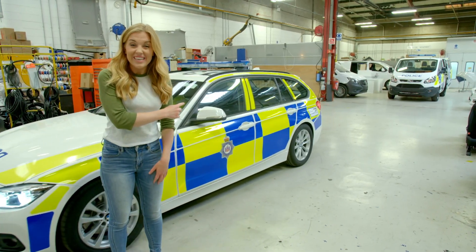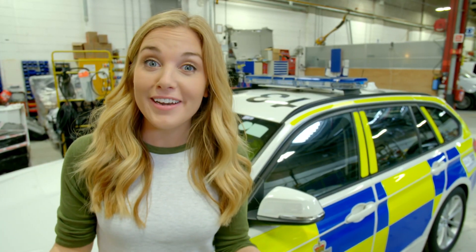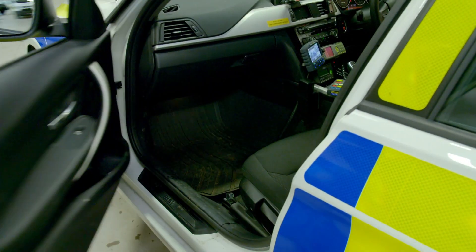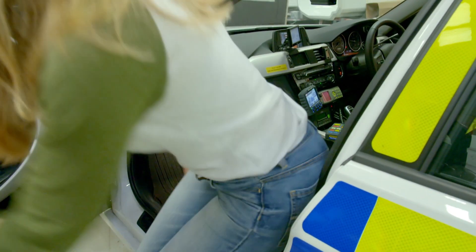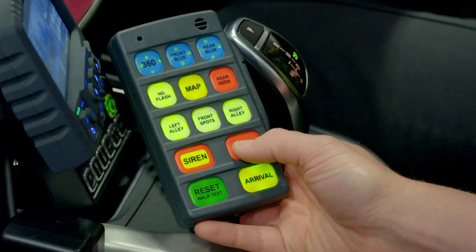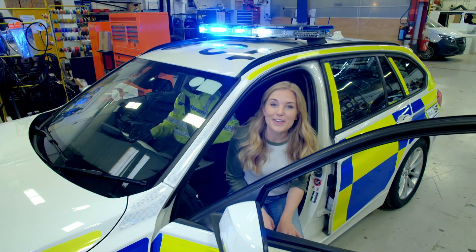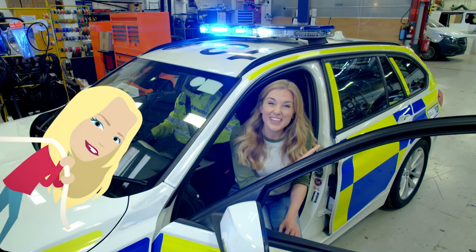And there you have it — a finished police car with brand new emergency warning lights. I've got special permission to switch them on. Wow, looks like everything's working properly. Don't they look brilliant?